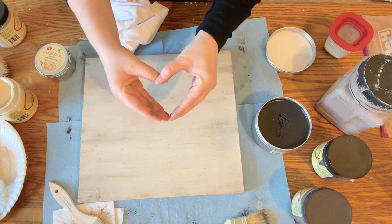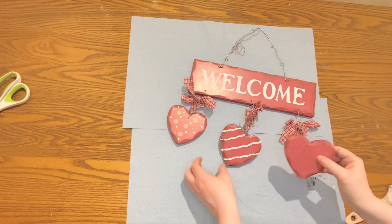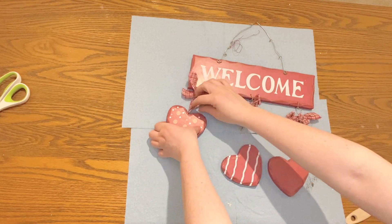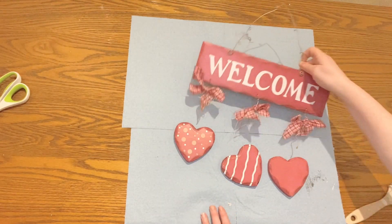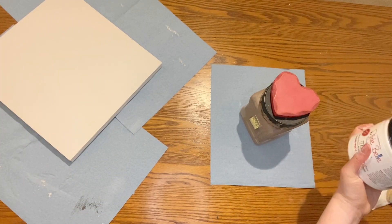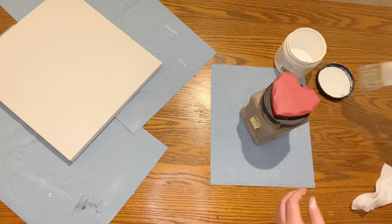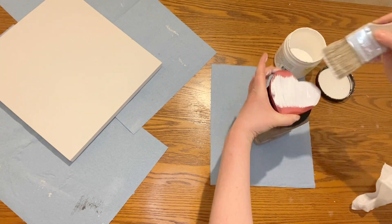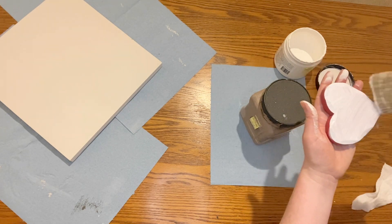Now we're ready for some hearts. I grabbed my Valentine's Day sign and took the hearts off of it — I used pliers and wire cutters. Two of them were easy and one was a little bit harder. I'll actually probably end up using that welcome sign for something else, so I just put it to the side and used the hearts. I grabbed my Dixie Belle Boss again and put two coats of primer on the hearts. Pink and red can be kind of hard to cover up with lighter colors, and these hearts had some stripes and polka dots on them, so I knew I needed primer to help cover them up before putting my base coat on.